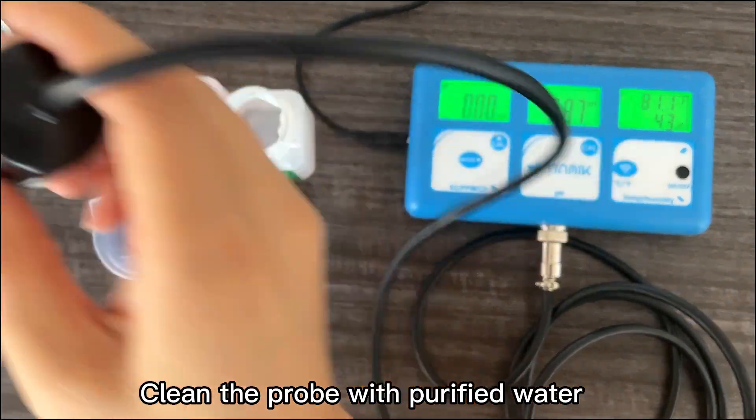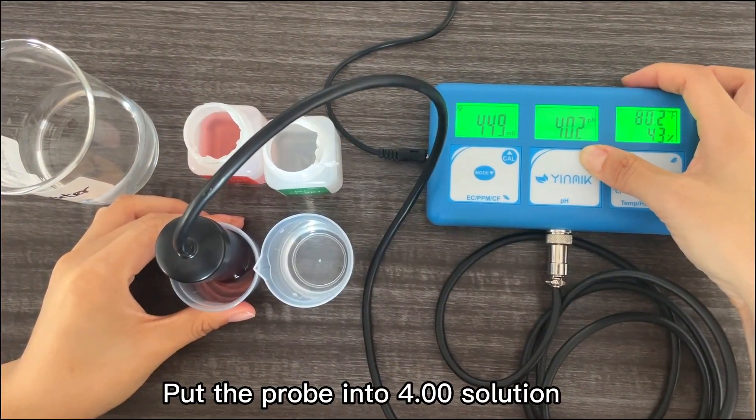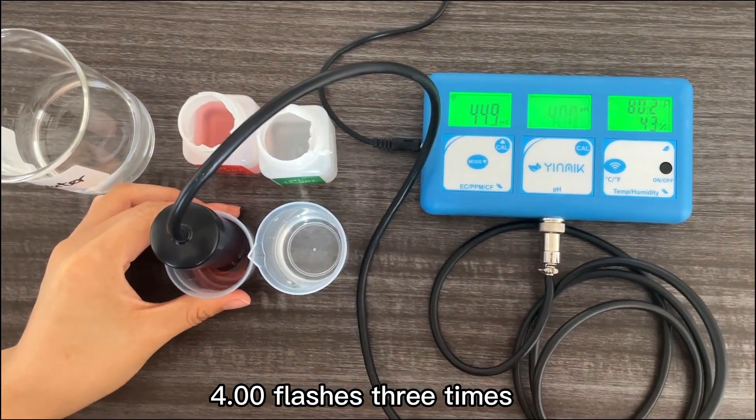Clean the probe with purified water. Put the probe into the 4.00 buffer solution. Long press CAL — CAL is flashing. 4.00 flashes three times, confirming the second calibration point.